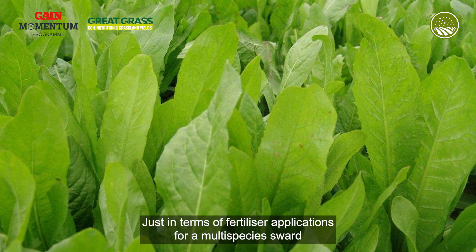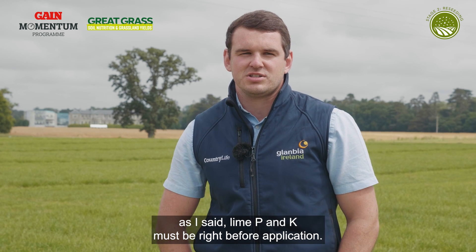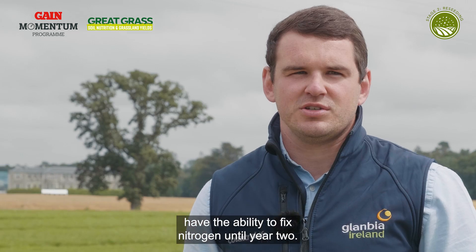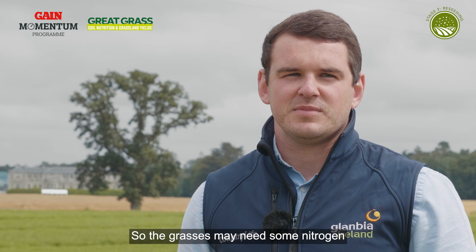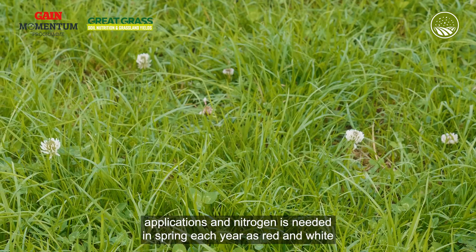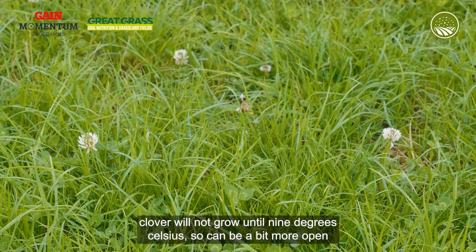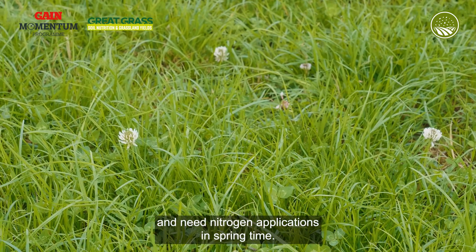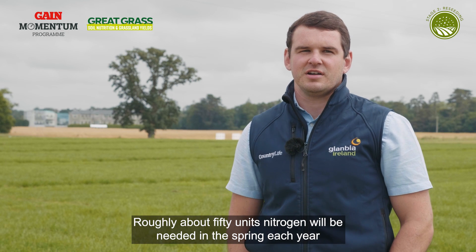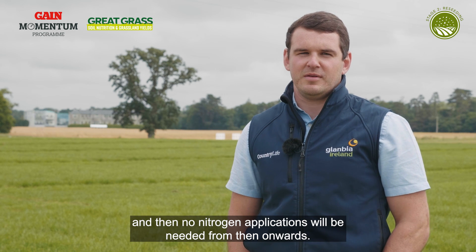In terms of fertiliser applications for a multispecies sward, lime, P and K must be right before application. Red and white clover doesn't have the ability to fix nitrogen until year two, so the grasses may need some nitrogen applications. Nitrogen is needed in spring each year, as red and white clover will not grow until nine degrees Celsius, so it can be a bit more open and need nitrogen in springtime. Roughly about 50 units of nitrogen will be needed in spring each year, and then no nitrogen applications will be needed from then onwards.